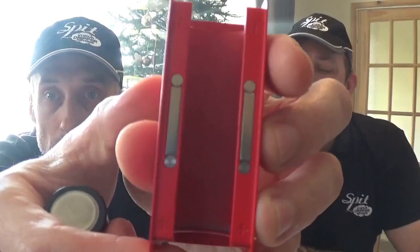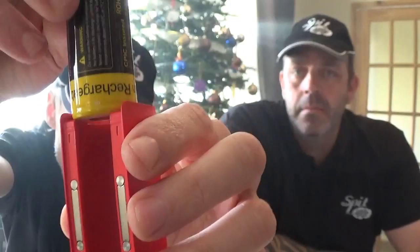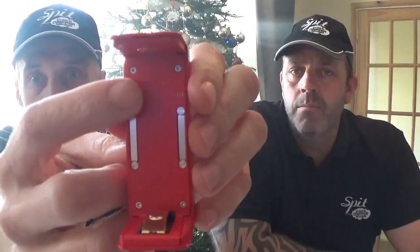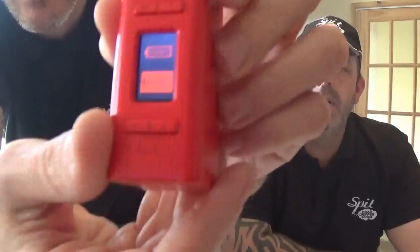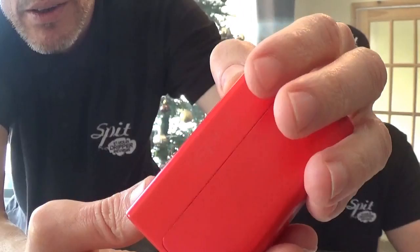We're going to leave the sleeve out and go straight in with a 26650. I think this simple sleeve is a great idea. I also like the plus and minus markings on the sides and on the box itself, so you can see that plus aligns with plus - you can't go wrong. Slide her in, and the screen comes on straight away. It lets you choose whether you want 26650 or 18650, so we're pressing the fire button to select 26650.